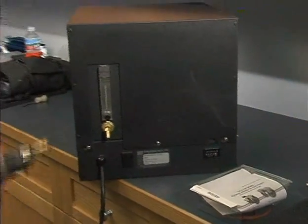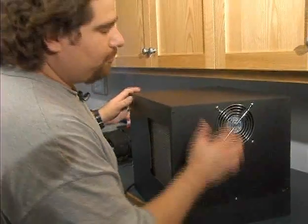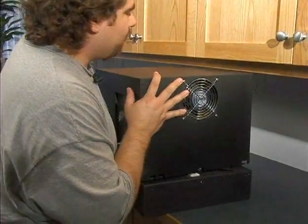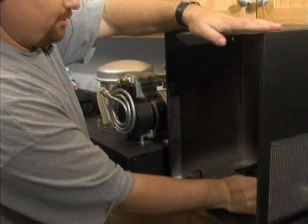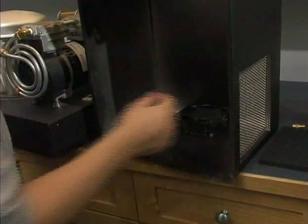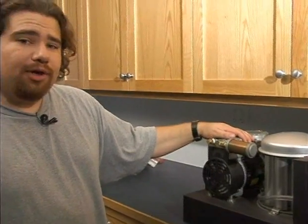First we remove the cover — there are three screws, front and back. On the removal of the cover, there is a fan here with a cord that we want to make sure you disconnect properly. Just simply pull it off and set the cover somewhere else.